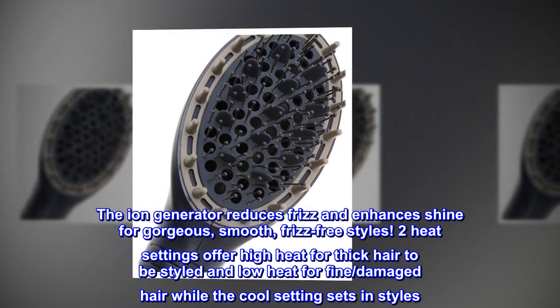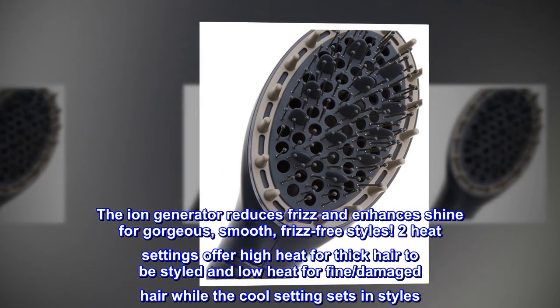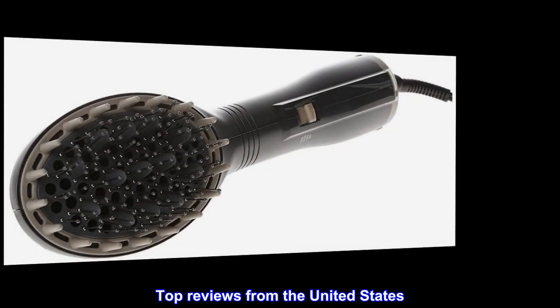Two heat settings offer high heat for thick hair and low heat for fine or damaged hair, while the cool setting sets in styles. 600 watts.